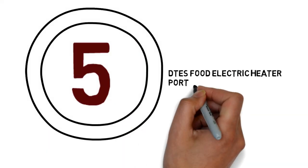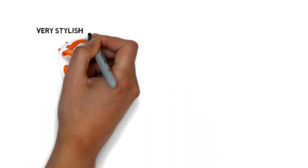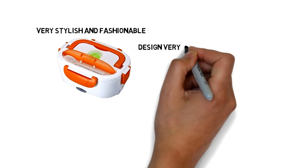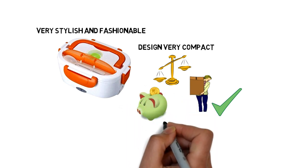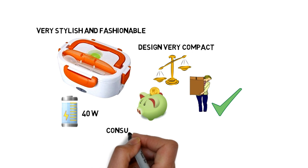Number 5: DTS Food Electric Heater Portable Heated Lunchbox. This electric heater lunchbox is very stylish and fashionable, so you can gift it to someone. It is designed to be very compact and lightweight, so you can carry it easily. It is safer, more convenient, and energy saving. Its power consumption is only 40W, so it consumes less electricity.